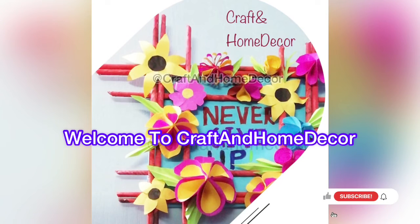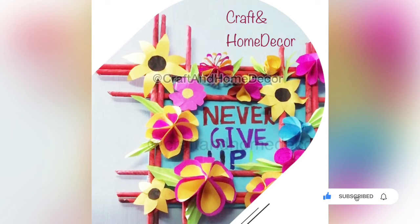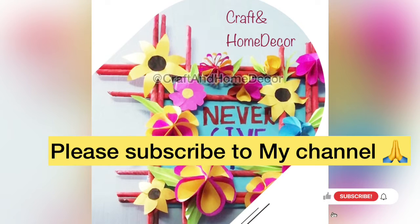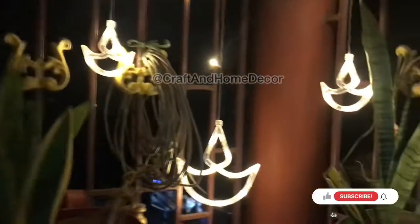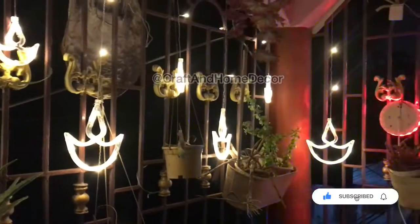Hello everyone, hope you all are doing good. Welcome to Craft and Home Decor. If you like my video, please subscribe to my channel and help me grow. Thank you. Today's video is going to be a decor related video — I am going to review the Diwali dia string light, which is an excellent product for Diwali decor.